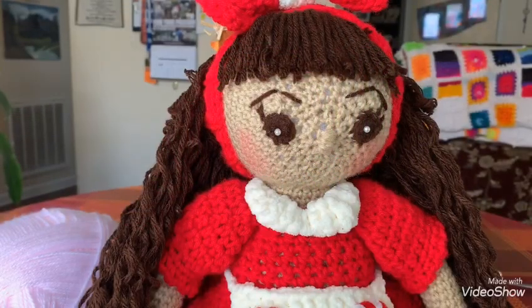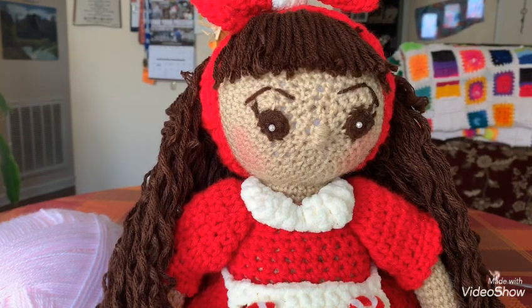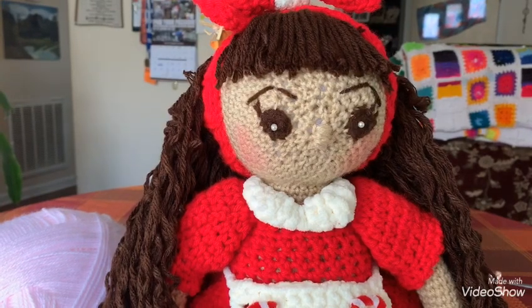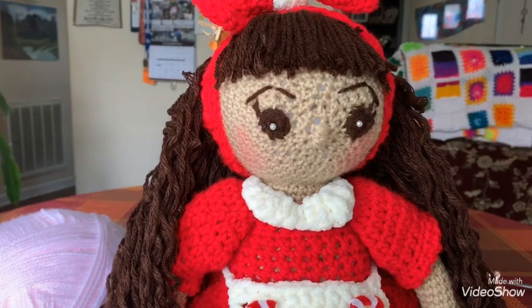Hi guys, it's Donna Reed with Custom Comfy Crochet, and today we are going to be learning how to make this beautiful crochet doll. I really want to say thank you to everyone who has patiently waited for these tutorials. We just had some sickness going around the house — sick kids, sick mom and dad — so it's taken me a while to get back on here.